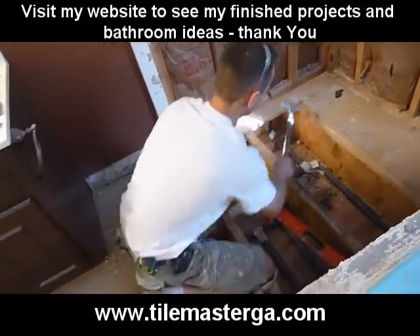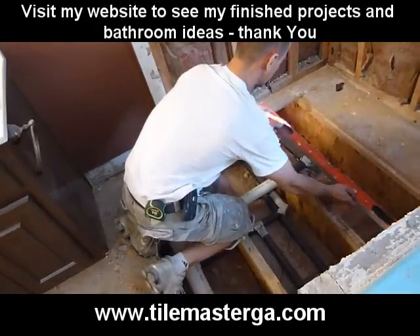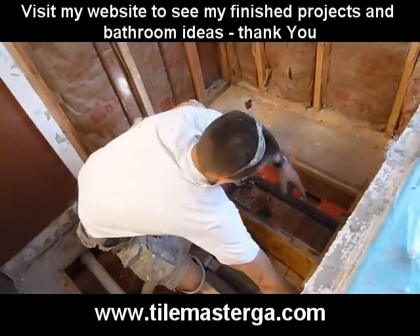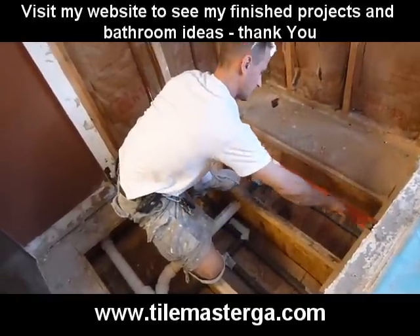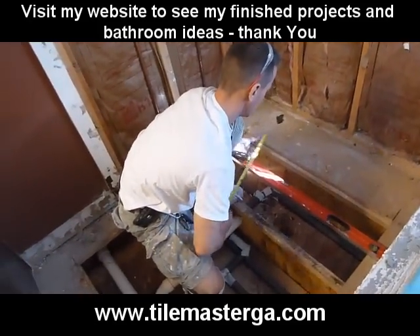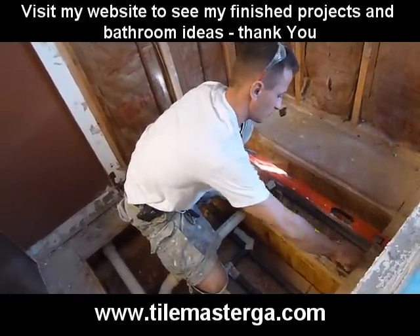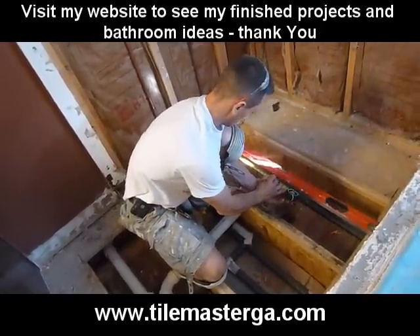I already did this over here, here, and here. Another step was figuring out the pipes. What I did: I marked the center from the wall on each side, so this is the center line of the shower. To get the center going this way, we had 23 inches as our center because the opening will be 46 inches. So I'm marking this on my level.